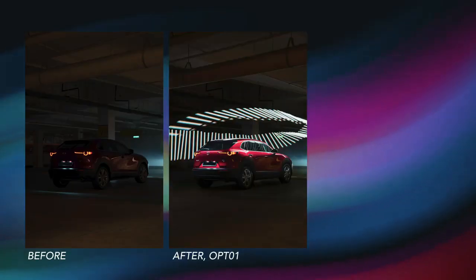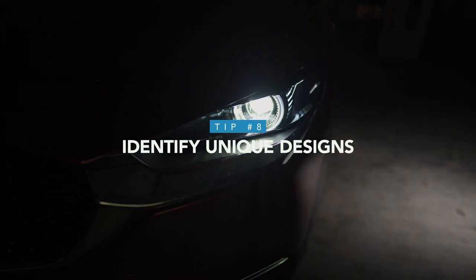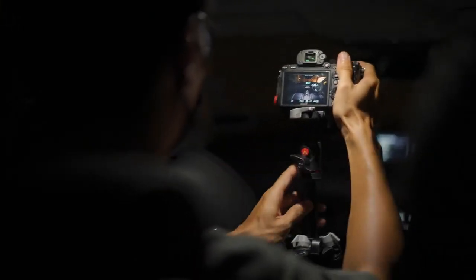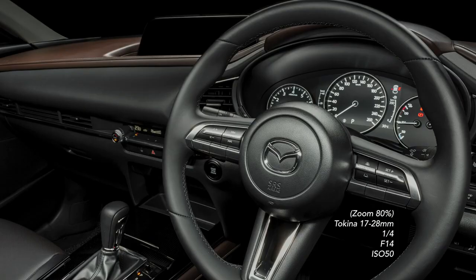Here's a quick before and after to show what a little adjustment can improve in your final shot. Next, find the uniqueness of the car you're shooting — identify those unique elements and photograph them. For example, the Mazda CX-30 is well known for its S-curve design on the side, so it's definitely worth highlighting. Don't forget about the interior of the car either, as it's just as important for presenting the driving experience visually. A quick tip: to capture more detail in the interior, use a higher aperture and sufficient light so you get a very sharp image.